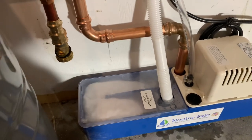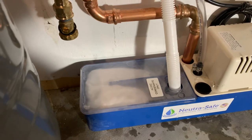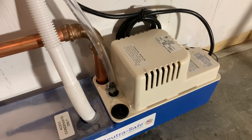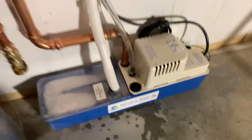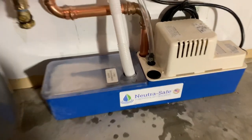And then you've got your acidic waste condensate chamber here, the little giant VCMA pump, and a standard 120 connection. Pretty cool — that's the NutriSafe NS50.